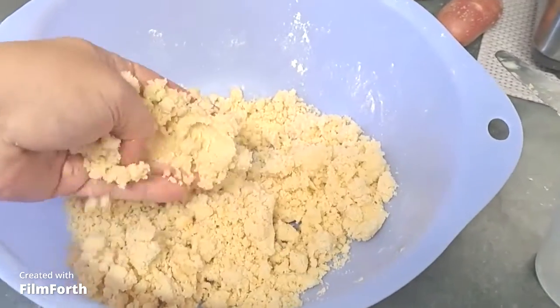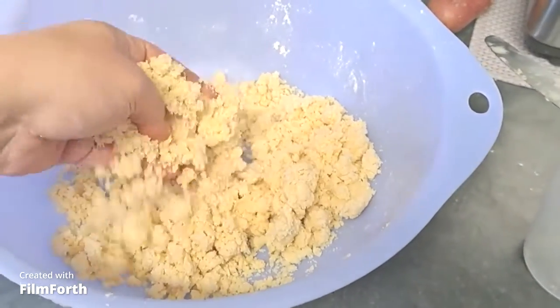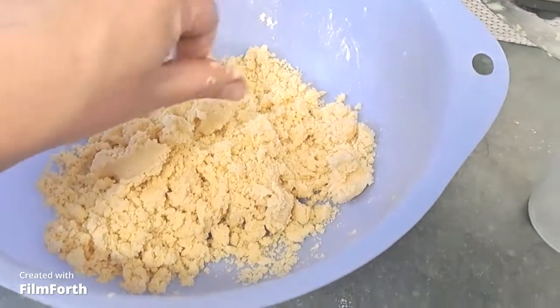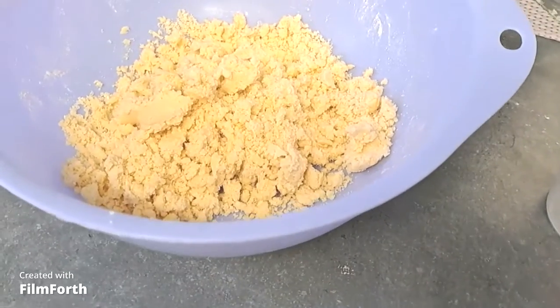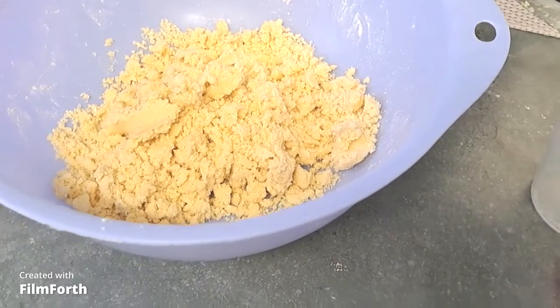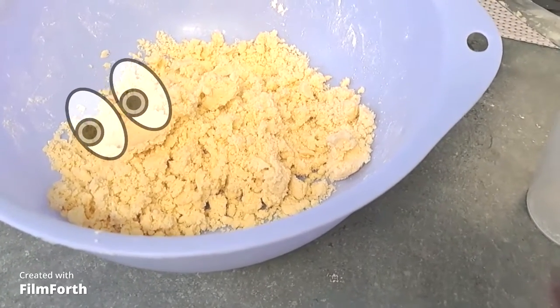It pulls together and is very simple to do — anyone can make pastry ready in five minutes, and the whole pastry probably cost maybe 50 to 60 cents. I'm going to add a little bit of ice water, get my pastry together, wrap it in cling film and let it rest in the fridge for 30 minutes, then roll it out and put it in our pie pan.